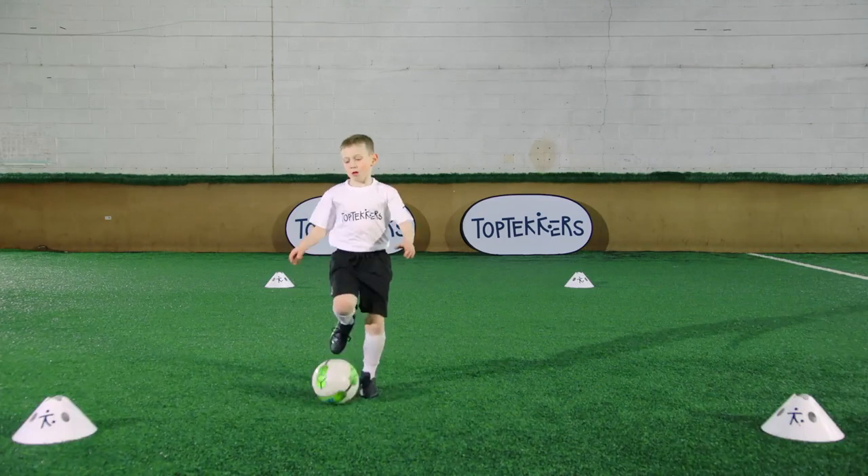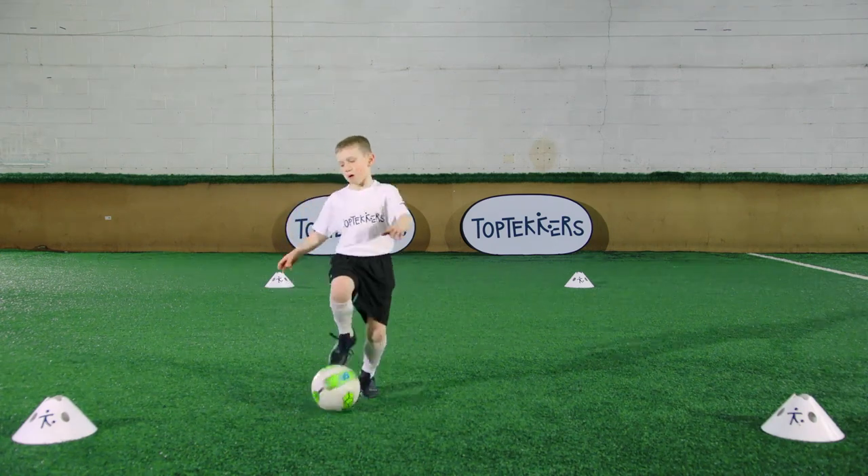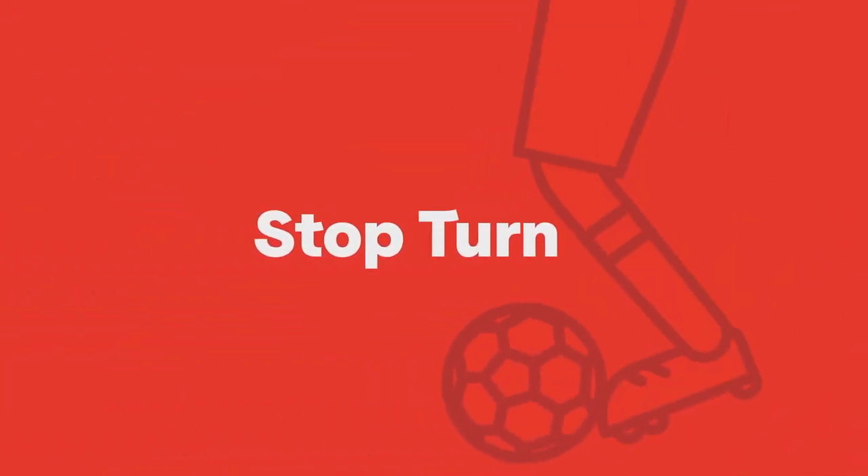Want to change direction quickly with the ball? This Top Techers is the stop turn and is a really fast turn. You need a safe area and a ball.